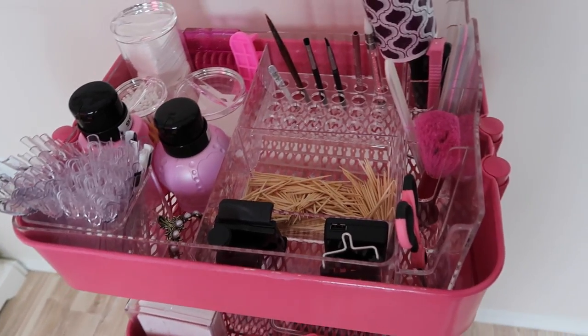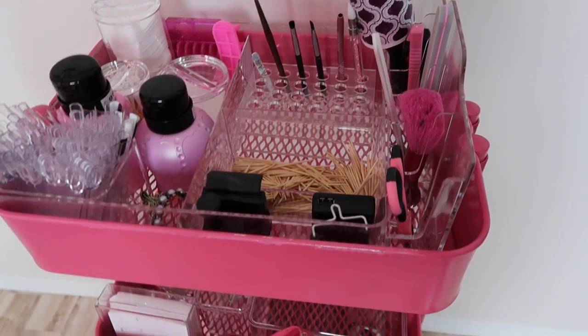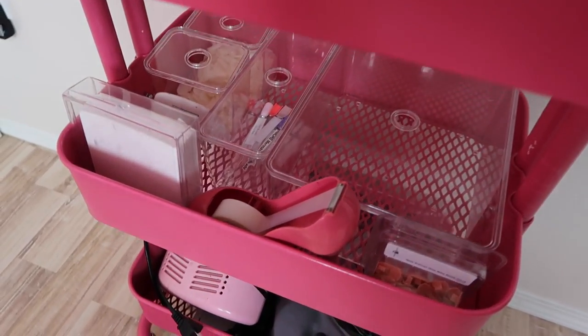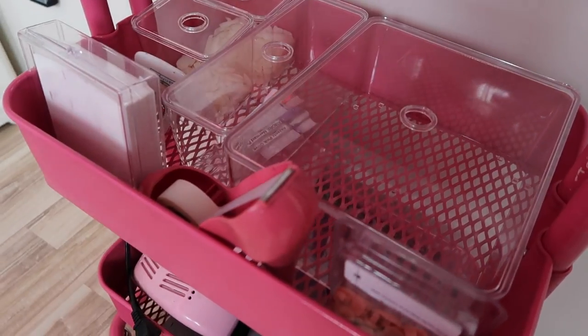Hey everyone, it's Talia here. Welcome back to another video on my channel. Today's video is something that I'm super excited to share with you guys. So if you keep up with my social media, I posted about my Raskog cart a few months ago now, and I have been meaning to make a video sharing with you guys how I'm using it for my filming desk, which is right behind me here.